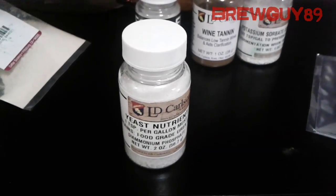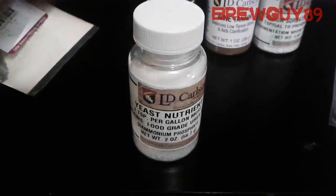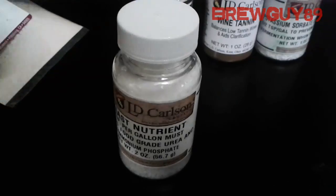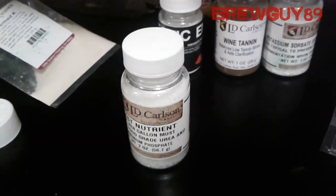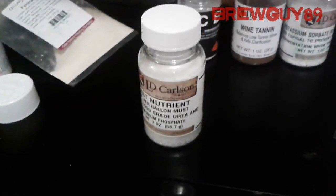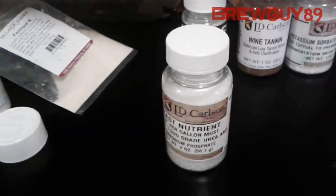I suggest you start using it from the beginning. Don't put too much — you don't want a funny taste — but follow the instructions: one teaspoon per gallon of must. Alright guys, it's brewguy89 signing off. We'll see you next time, take care.